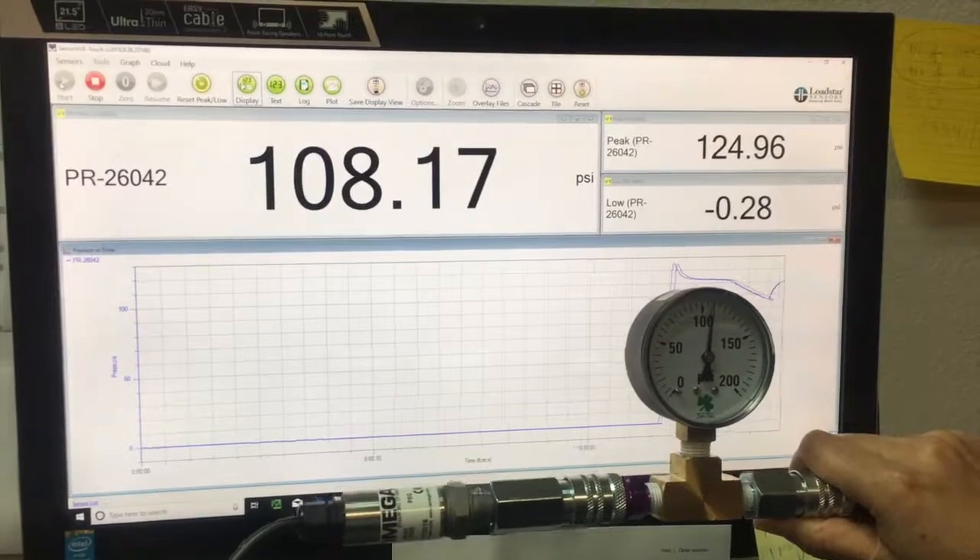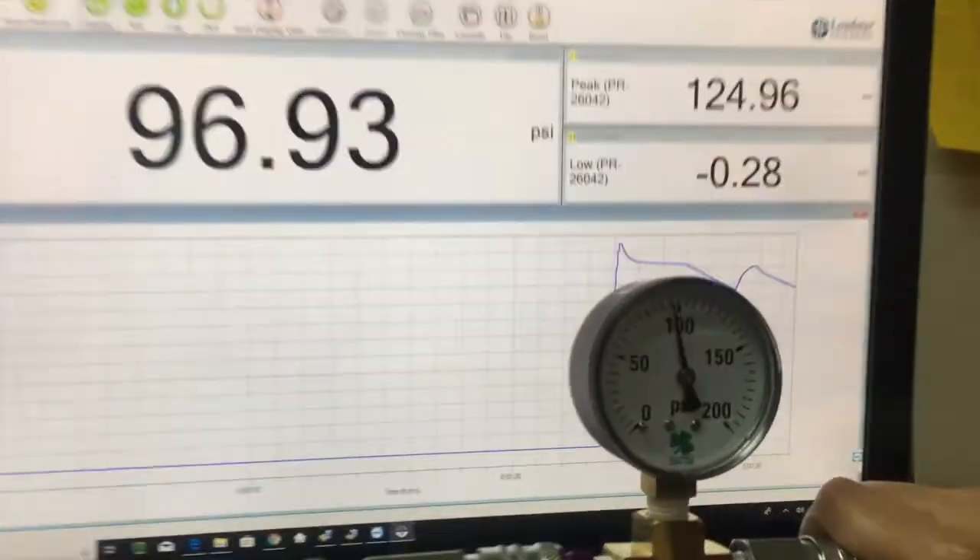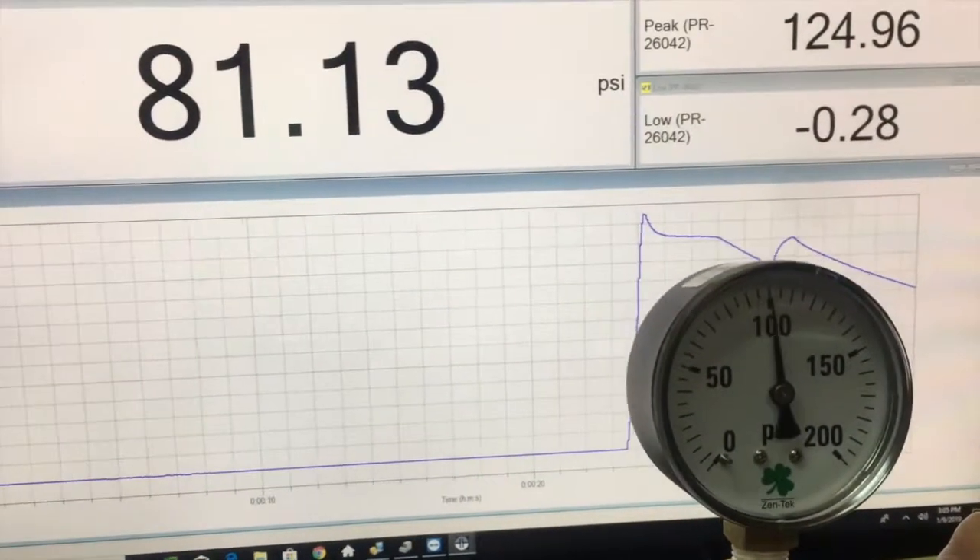I'm applying approximately 100 PSI here, and as you can see, the reading is close to 90 PSI.